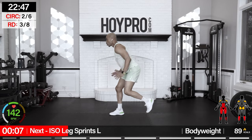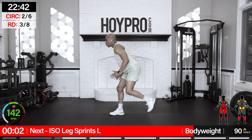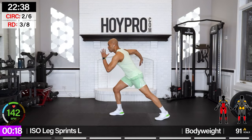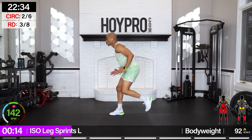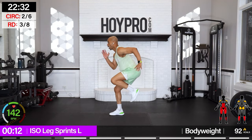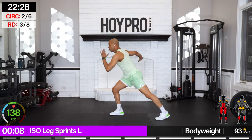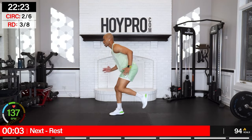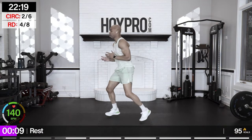Iso leg sprint — left leg to the front, right leg drives. Give me that balance, drive. Breathe it out. Load it in, swing and drive. There we go.